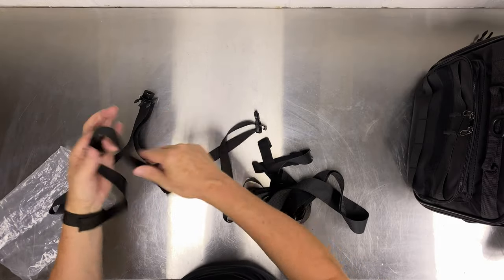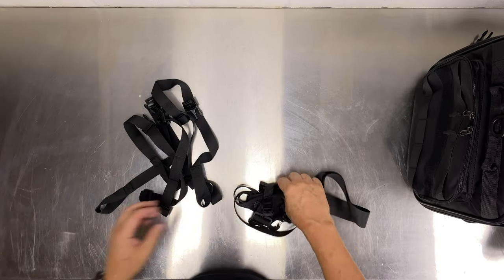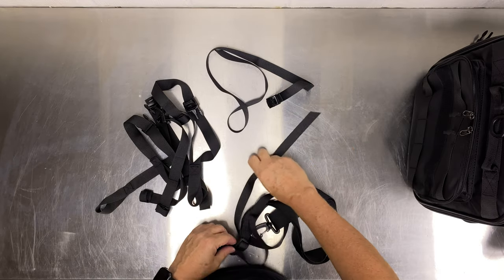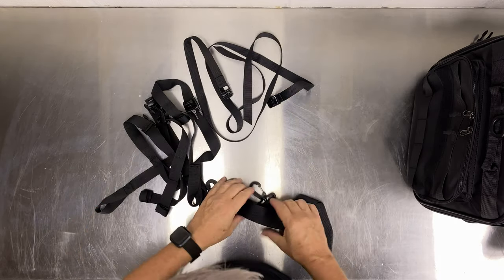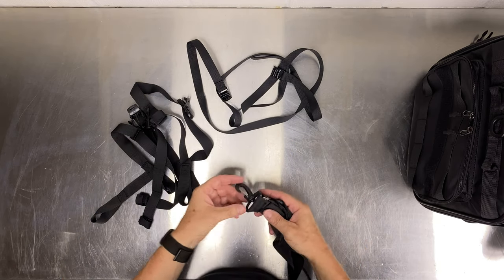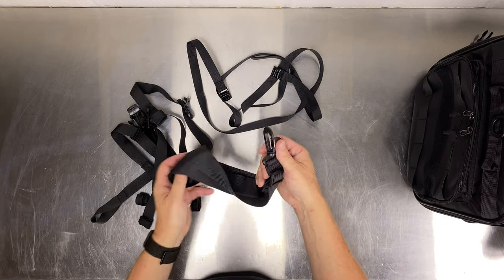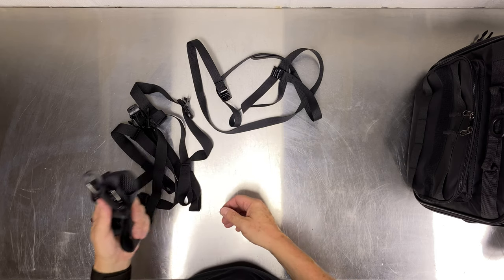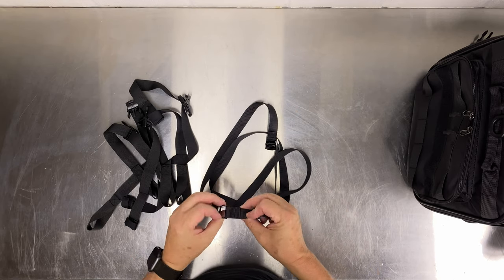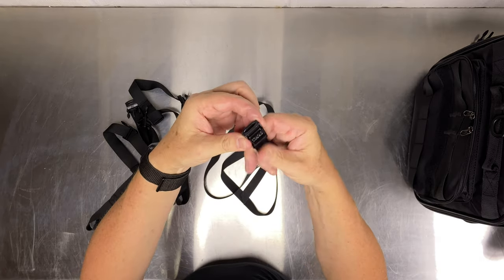We've got one, two, three, four tie-down straps. There's also a cinch strap — handy if you want to loop a duffel or something over the top of the bag. A couple of cinch straps with metal cinches, which is nice. These look pretty durable, and there's also a shoulder strap if you want to use it as a shoulder bag when you take it off the bike into your hotel or campsite.